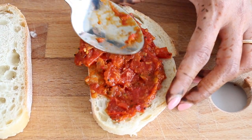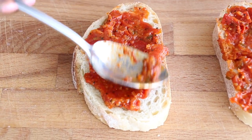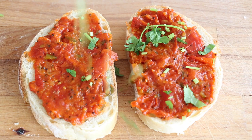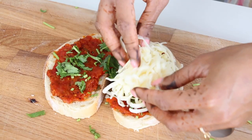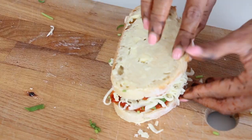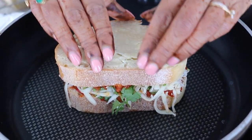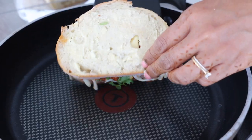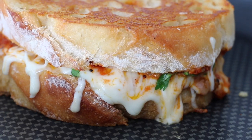On the side of the bread that is not buttered, I'm going to generously spread some of that tomato chutney all over the top, then sprinkle over some fresh chopped coriander for that bright green flavor. Now we're going to layer in our mix of cheeses, sandwich it all together, and heat it on the stove on medium heat for about three to four minutes on each side until it's nice and golden brown and gooey in the middle.